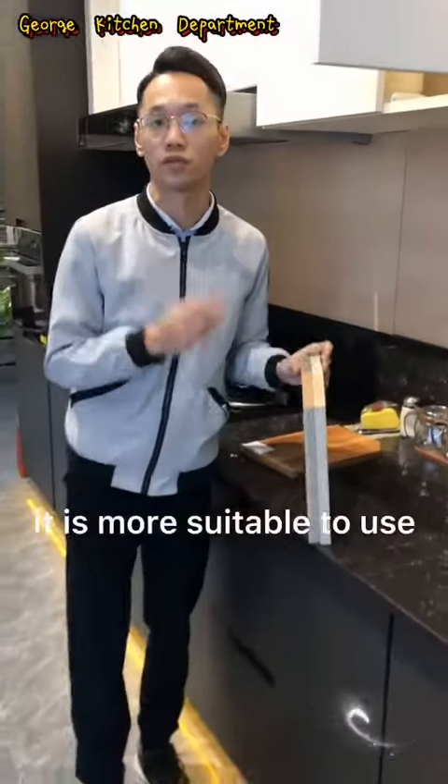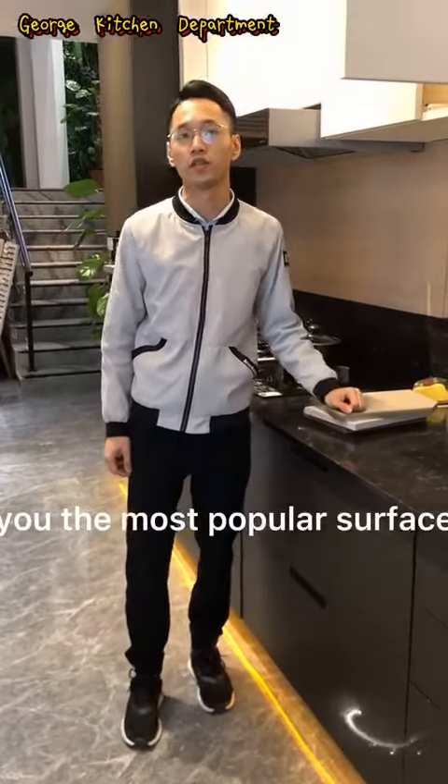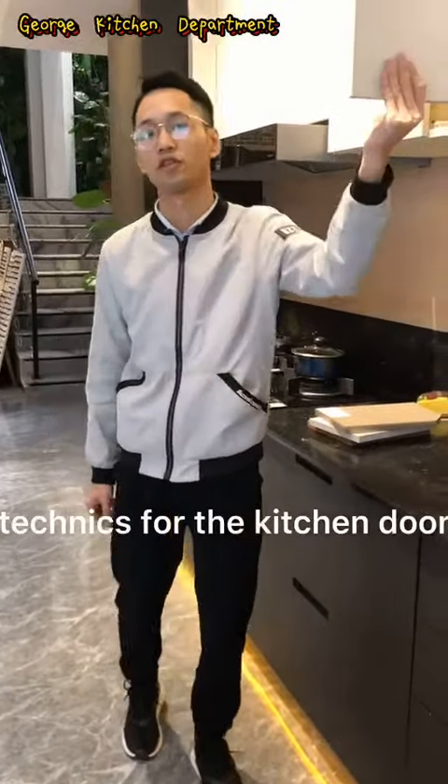In the next video, I will show you the most popular surface techniques for the kitchen dog. Thanks for watching.